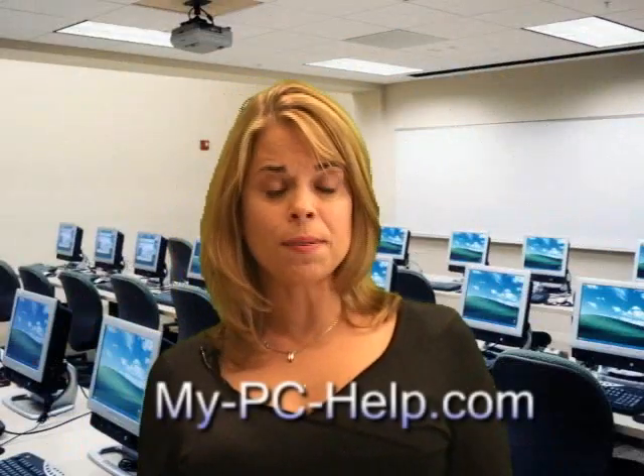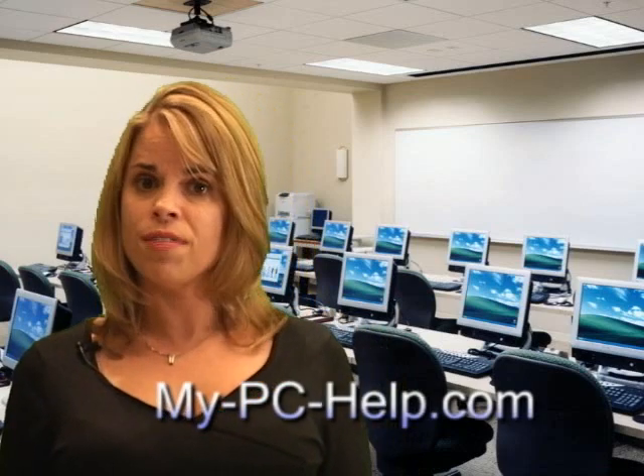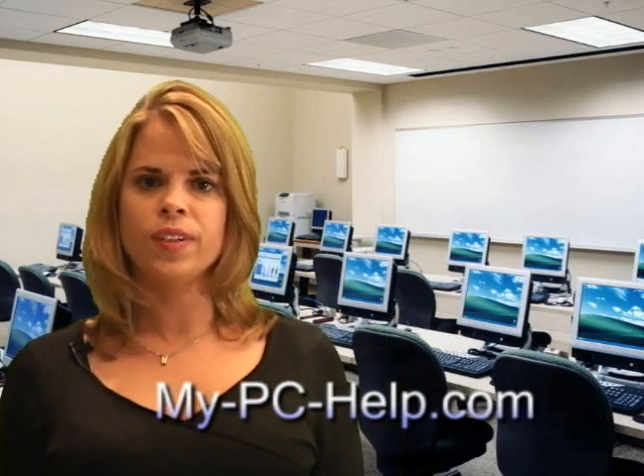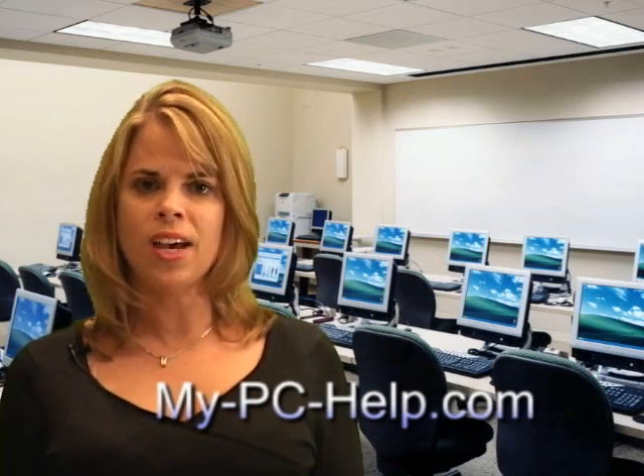Hi, I'm Leslie from mypchelp.com. We hope you enjoyed this preview video. If you'd like to see more of this video or other instructional videos, visit us on the web at www.mypchelp.com.